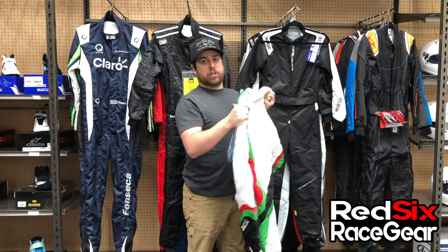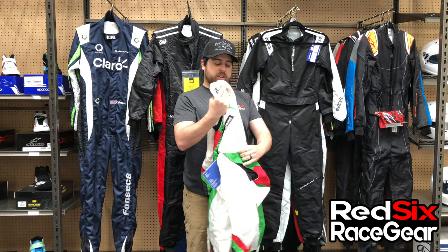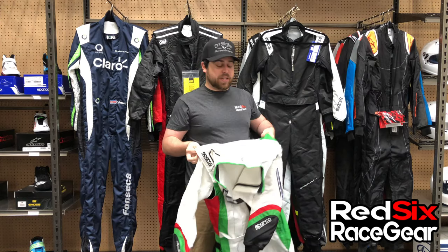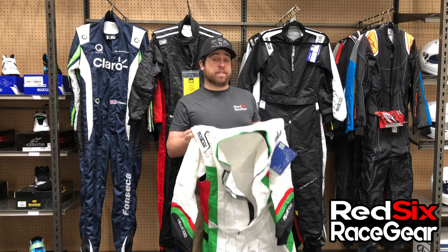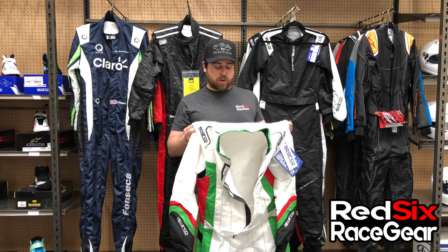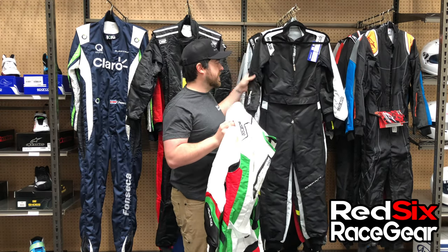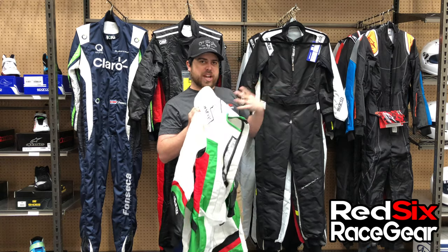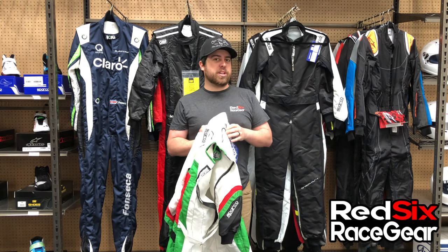This is a super lightweight suit. The first thing you're going to notice when you pick this up is the material is really unique. It's still an abrasion resistant material, and of course it is fully CIK FIA certified, so it's legal to race in any kind of kart racing. But the material is just a little bit different. A lot of times when you look at most karting suits it's kind of a slick, real smooth material that almost feels real sealed in, almost like a sleeping bag.